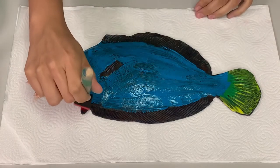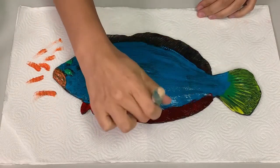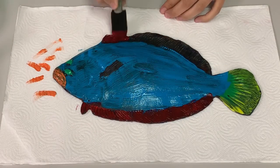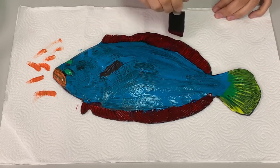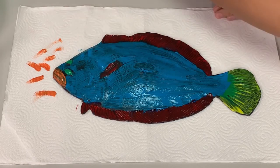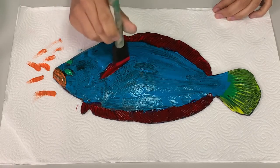Just like other fish, flounder have fins. We are going to paint those fins red. These fins help the fish move through the water — they use their fins to steer themselves, almost like a steering wheel inside a car. Flounder also sometimes use their fins to help them bury themselves in the sand.